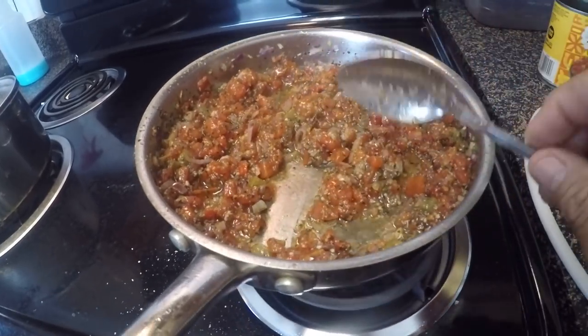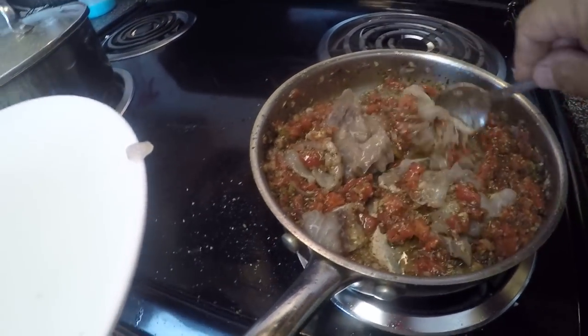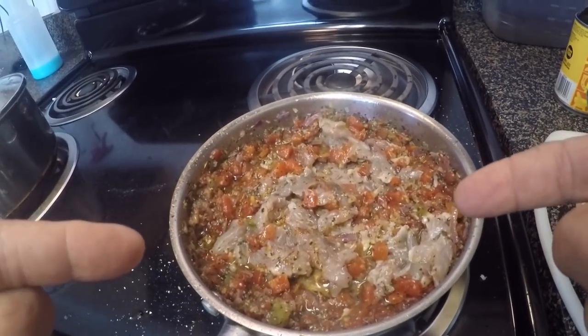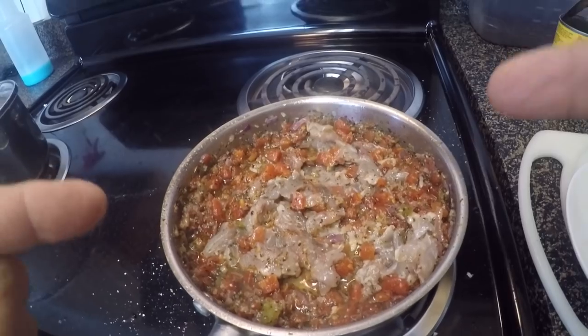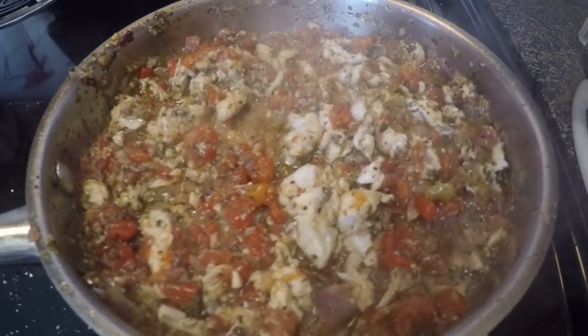That smells like some Italian goodness right there. The tomato mixture has been simmering for about 10 minutes — I'm going to go ahead and drop the bluefish in. I cut it up into small pieces and the idea is to serve it over brown rice. I watched a video on YouTube where a guy said this is the way to cook really fishy-tasting fish so it won't taste very fishy. I modified the recipe a little — I just didn't have as many onions — but I think it's going to be good.